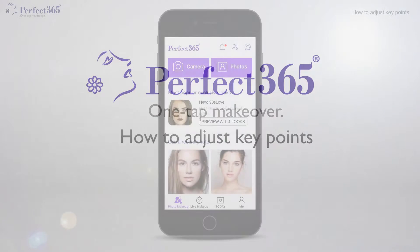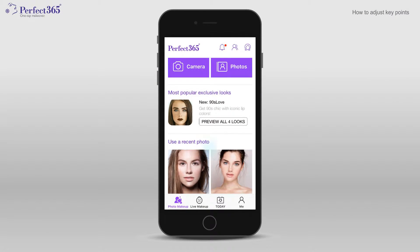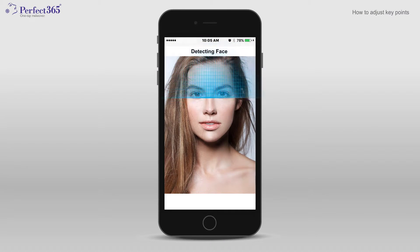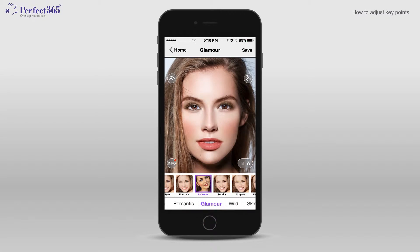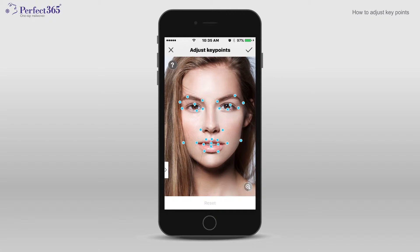How to adjust key points. After you've uploaded your photo, the app automatically detects your key facial points. You'll be able to start trying one-tap hot styles right away. To ensure your makeup looks realistic and flawless, you can also fine-tune the placement of key points that map your facial features.